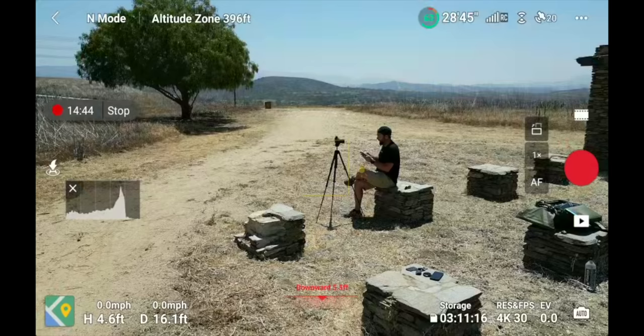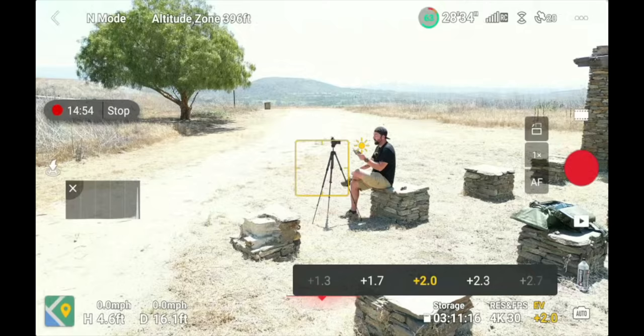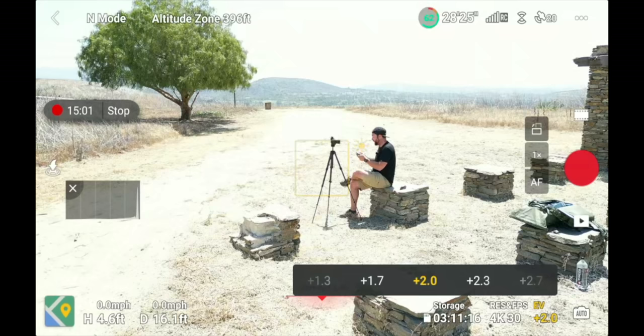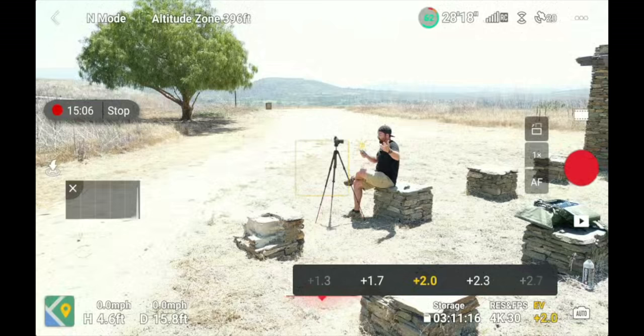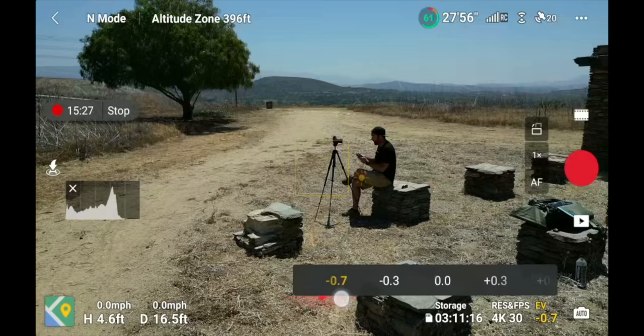The EV is currently at zero — what the drone thinks is the best exposure for the current scene. You could put it at plus 1.7 or plus 2 and see how much brighter the image gets, adding exposure on top of what the drone thinks looks good. For example, at plus 2 stops I look better in the shot but the background is blown out. Sometimes when flying I might put it at negative 0.3 or 0.7 depending on how much sky overexposure I see, or plus 0.3 or 0.7 in cloudy environments to add brightness. This is a great way to play with exposure without full manual controls.